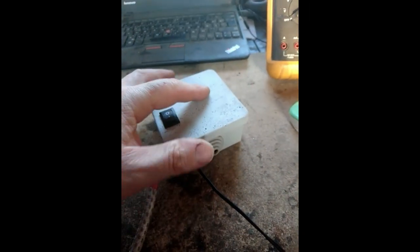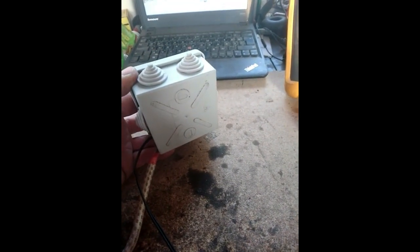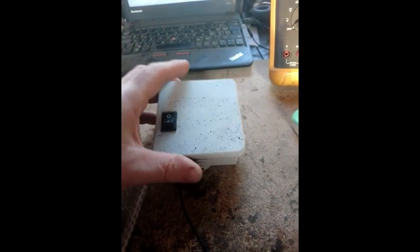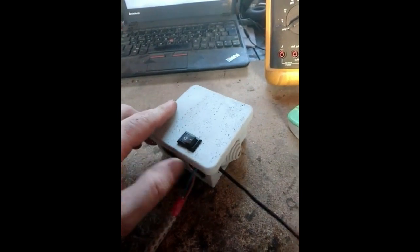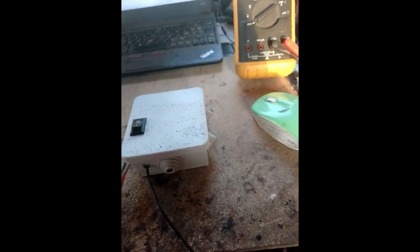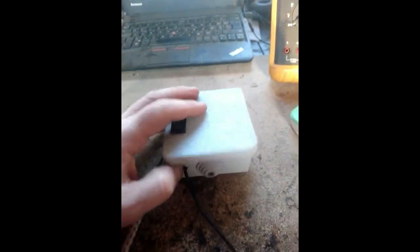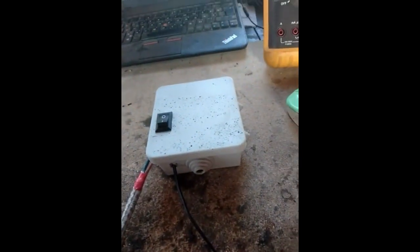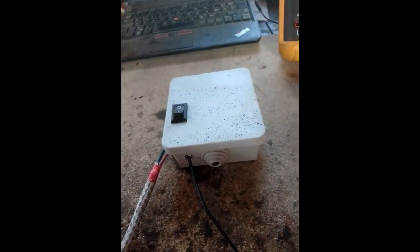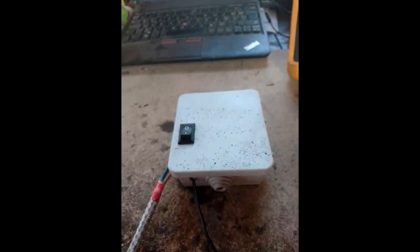So this is my version of the tester. It's inside one of these little electrical terminal boxes. It has an on and off switch, I've got an LED here, there's the wires to the test clips, and I've got a couple of crocodile clips on there. But you could use anything, I suppose.